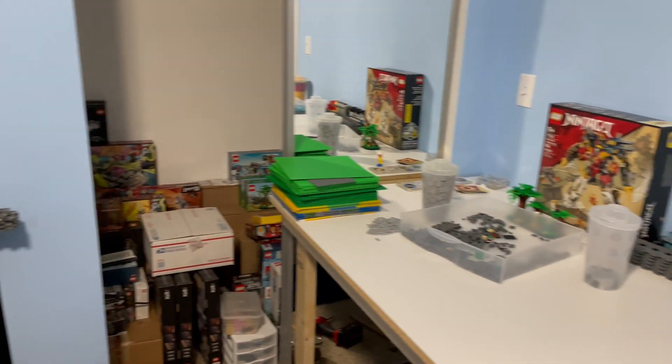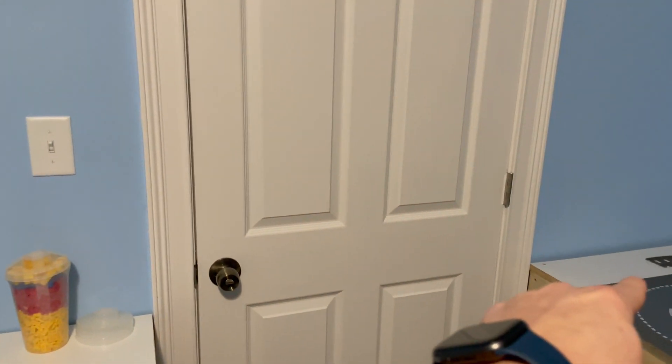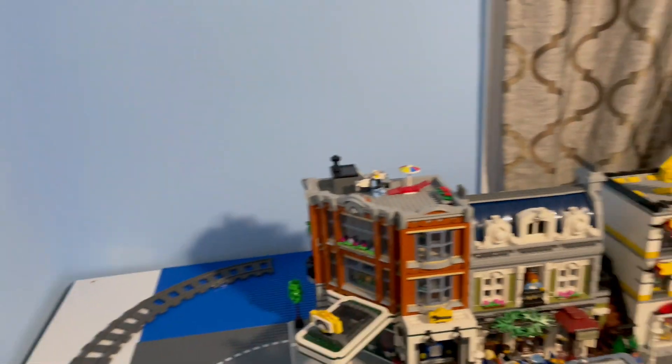First things first guys, we are keeping — and I'm going to paint you an image — a train that's going to go all the way around this city. So that's going to happen with our two bridges. One's going to be fold-up and that one's also going to be a fold-up bridge, and that's going to be our workstation. So we got that out of the way. We're keeping the train all the way around.